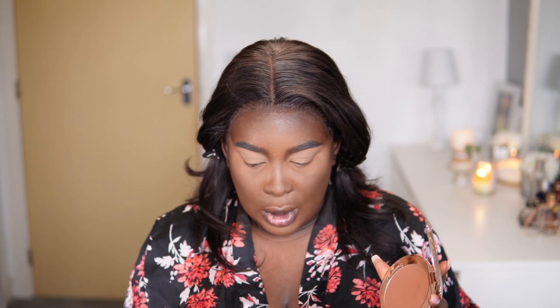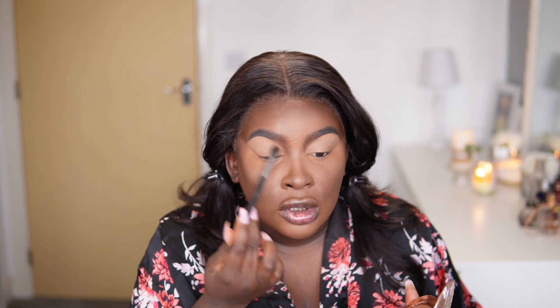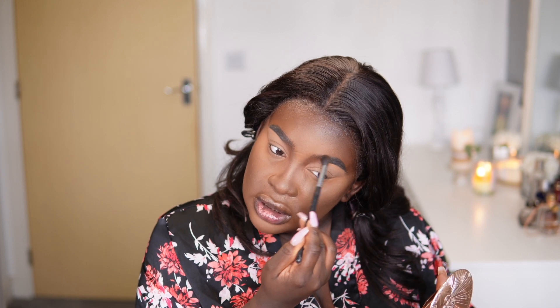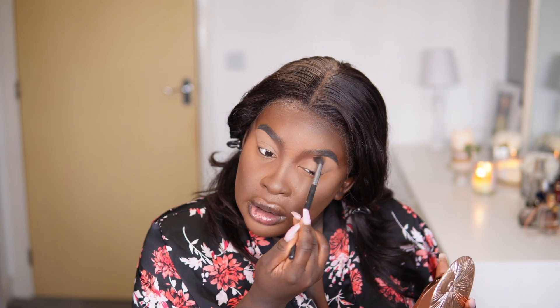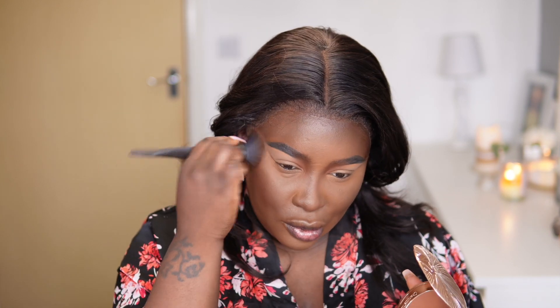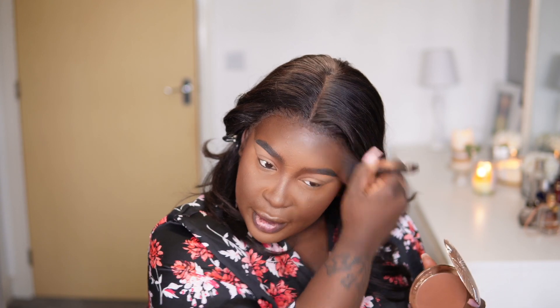I'm going to go into my bronzer from Charlotte Tilbury — she is that girl for me right now when it comes to contouring and bronzing the nose. It's deep form. I'm just going to bring it down ever so slightly into the brows and into that area. Then I'm going into the bronzer again for the face — it's very warm. I still want a bit more depth but it's nice and very warm.